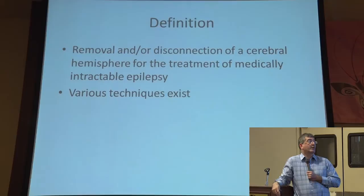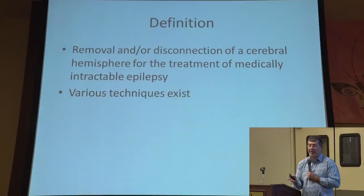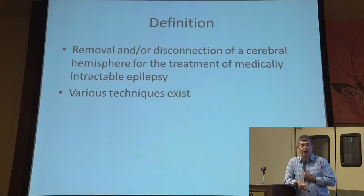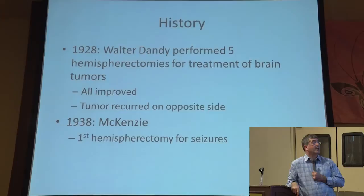Everyone says we're just cutting out the hemisphere, but really it's just the removal or the disconnection. That's where the confusion arises — just because you're having a hemispherectomy doesn't mean that you're taking out that whole half side or hemisphere. It could be just the disconnection of that hemisphere from the remaining brain. And it's for the treatment of medically intractable epilepsy. There are many techniques that exist, but let me give you a little history about it.